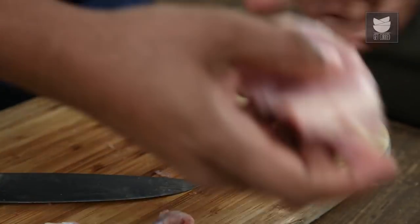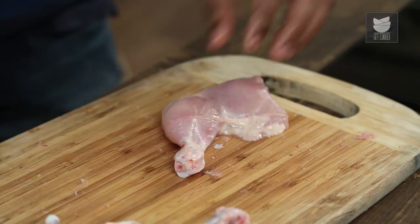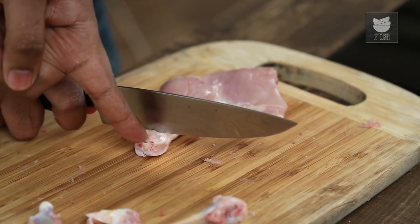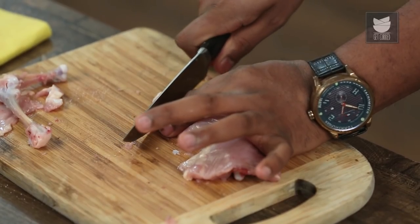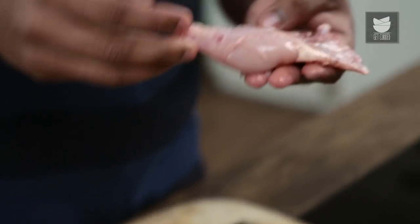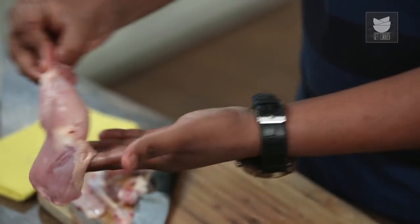Now let's show you the cut classically used for a Chicken Cacciatore. This is technically called Frenching the chicken or Frenching the bone. All you need to do is keep the leg and thigh — the drumstick — entirely. Hold your knife just 1 cm from the base and give it a knock. Simple — you snip this off. Here you have this 1 cm knocked off, and this is the chicken classically used for a Cacciatore.